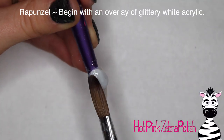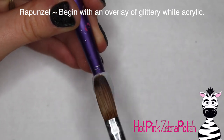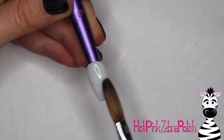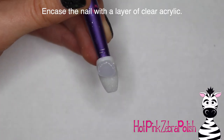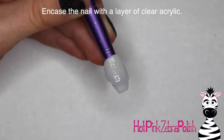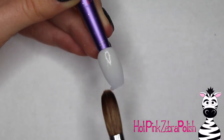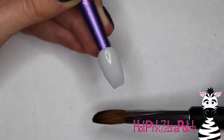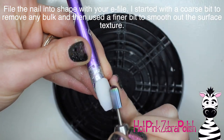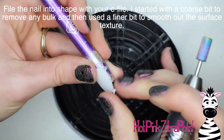I'm going to begin with an overlay of a glittery white acrylic over the background. All of these Disney Princess nails that I have done so far have had the same background, and you'll see why I kept them so similar very shortly. Then I'm going to encase the nail with a layer of clear acrylic to make sure it is nice and strong. That shimmery glittery white color is fairly strong on its own, but a clear layer is a good safeguard. Then file it into shape with your e-file, starting with a coarse bit then a finer bit.